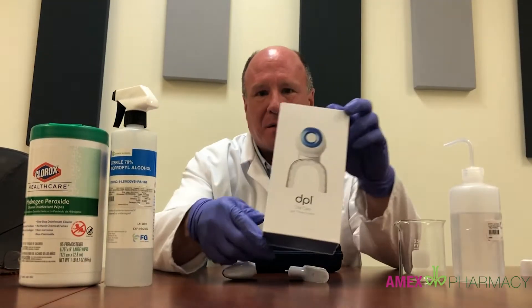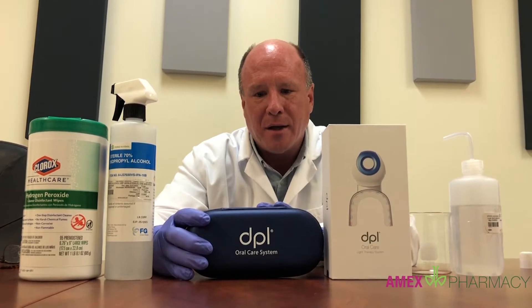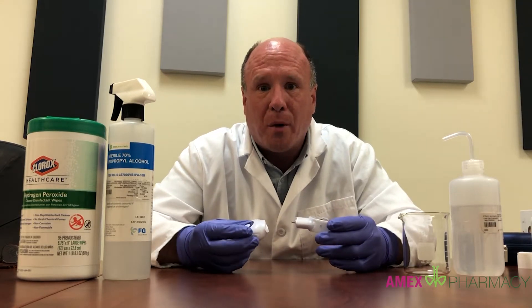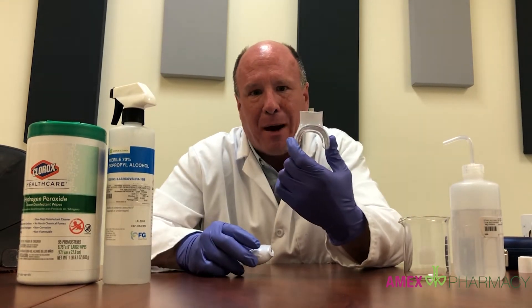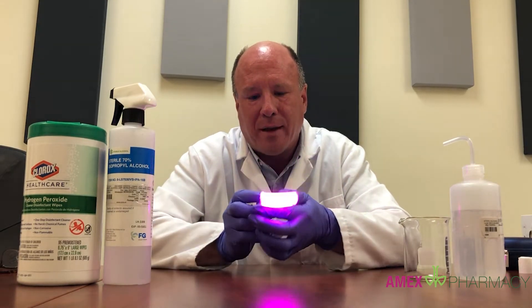The device comes in this package and in this carrying case. What we have here is the device and several ways to clean it. This is your battery pack — the small round piece — and this is the mouthpiece that you put in your mouth. When it's assembled, it looks like this.